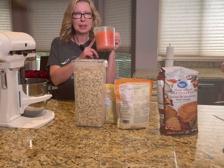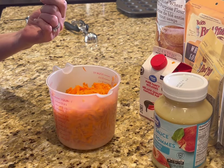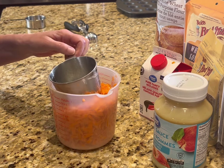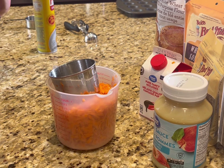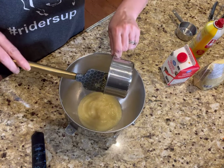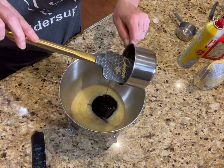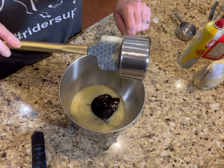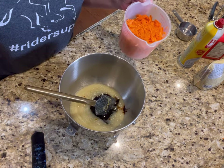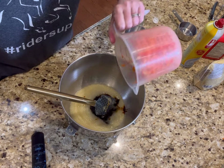Once you have that done, it's time to mix up your wet ingredients. I'm going to show you a little trick to keep your molasses from sticking — just take a little bit of cooking spray and your molasses will come out really easily. We're going to pour one cup of unsweetened applesauce and one cup of molasses. Then we incorporate our carrots, give it a quick stir, and throw it on the stand mixer.